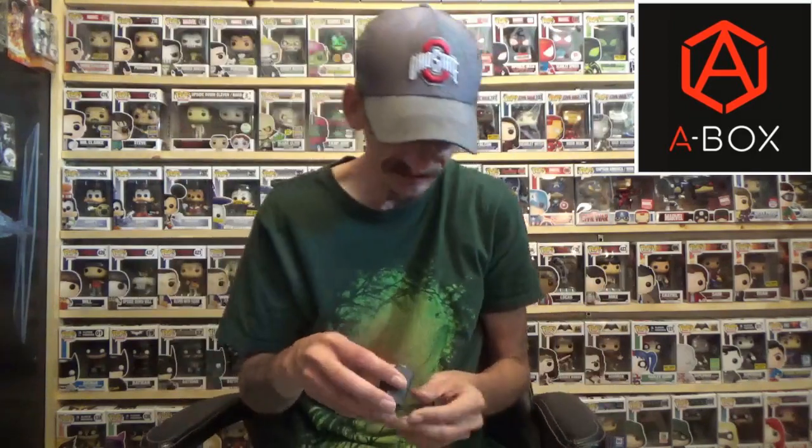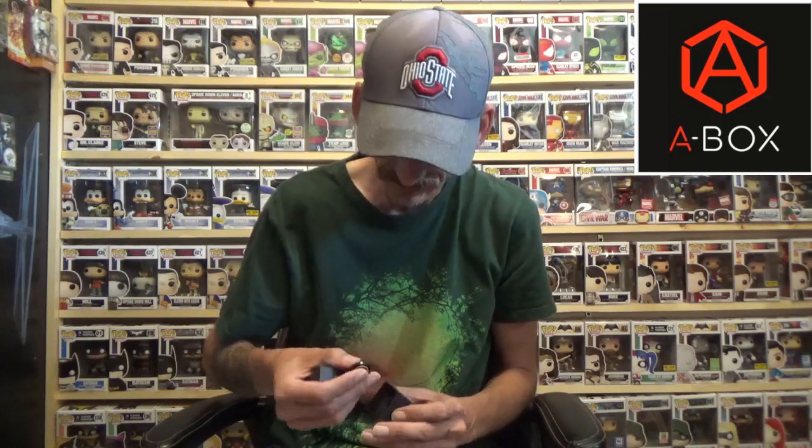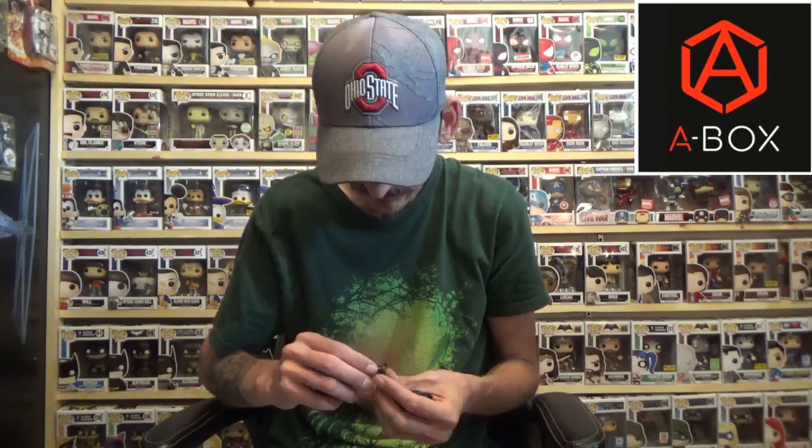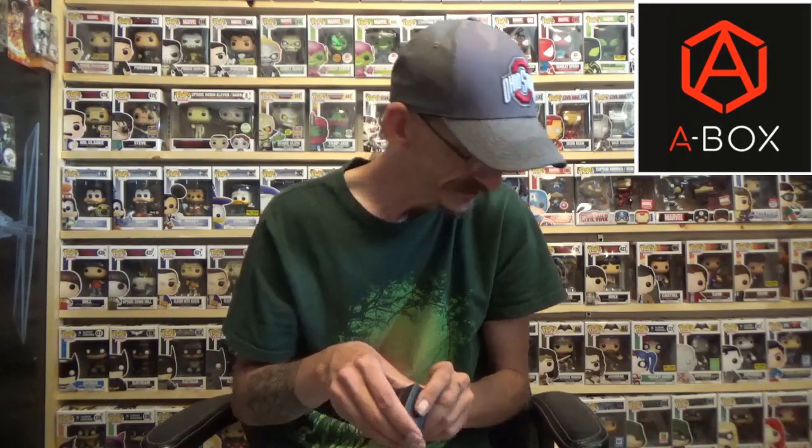Let's see what else is in here. The last item is another Kingsman little box. Okay, so this is actually a pin — the Kingsman logo pin. It's black and gold, and it's your basic lapel pin. I do love how they put everything in these little boxes — the items are very nicely packaged.